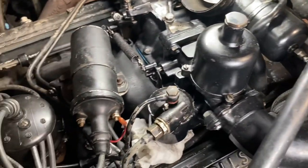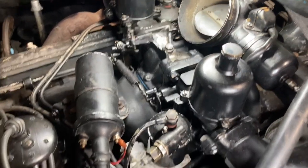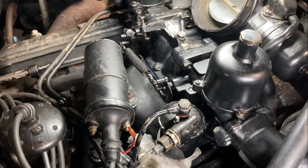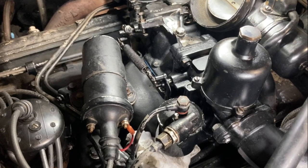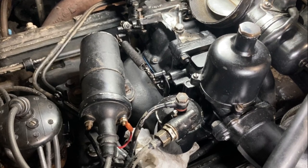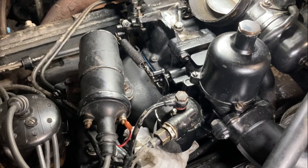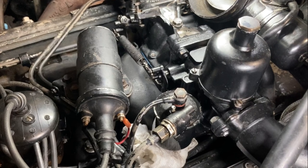It's back together and running much, much better. It's not warmed up yet but you can hear it's not stumbling like it was before. Now that the engine is running pretty well, our next steps are that distributor rebuild as well as some final mixture and idle speed adjustments — so stay tuned for a future episode to see how that goes. Thanks for watching.